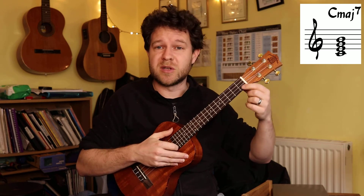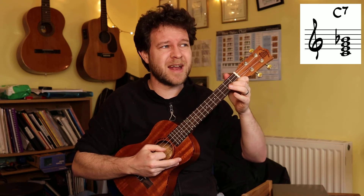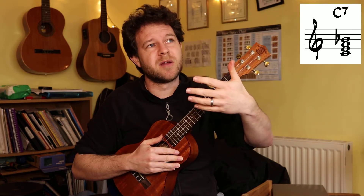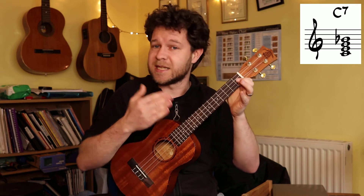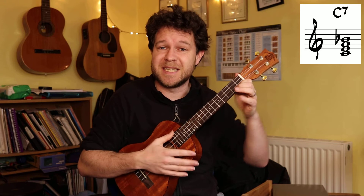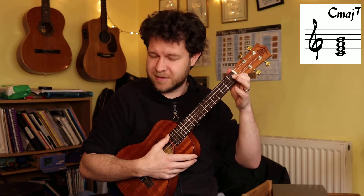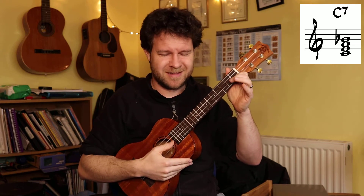There are loads of other extensions we can do. We can use a dominant seventh. That note there, a B flat, is not in our C major scale. So technically that is not a major seventh - that is a minor seventh above the root note. But it's also known as a dominant seventh, because that interval comes in when you use the dominant chord, the fifth chord of a scale. But that is what we normally call a C7, or a C dominant seventh, most commonly written just as C7. Notice there's an important difference between a C major seven and a C7. They're both C major chords, but with a different flavour of seventh on top. C major seven is a C major chord with a major seventh. C7 is a C major chord with a minor seventh on top, often called the dominant seventh.